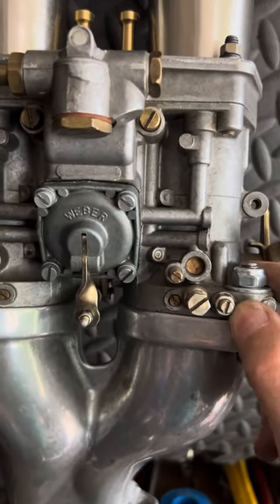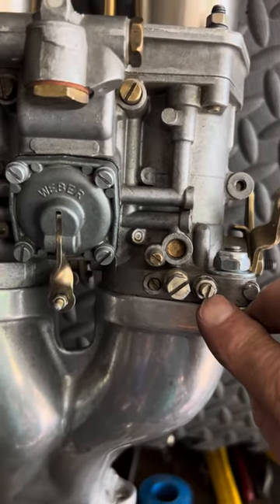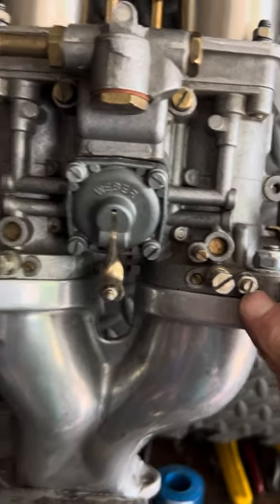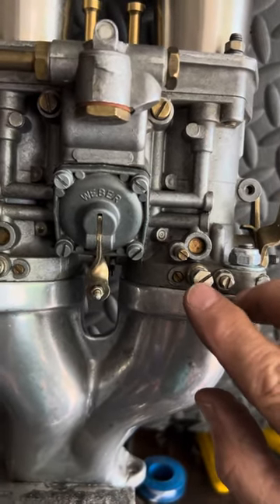Starting here in the lower right-hand quarter, this small brass screw with the lockdown on it is an air bypass screw and it should always be fully closed. You have one on either side — both fully closed.